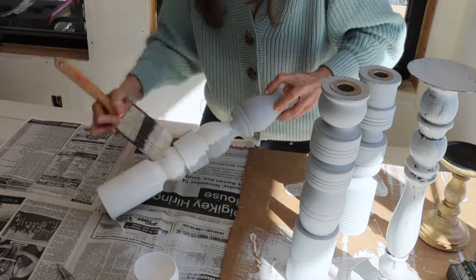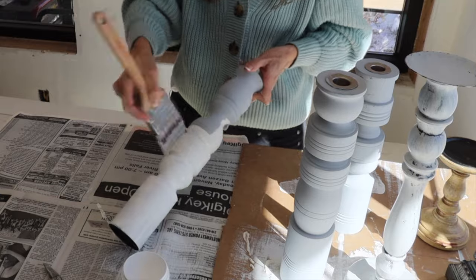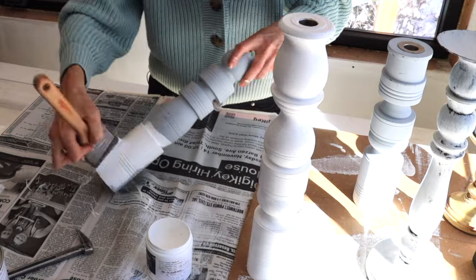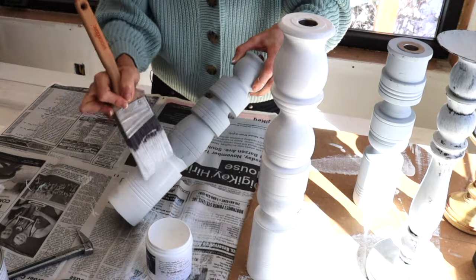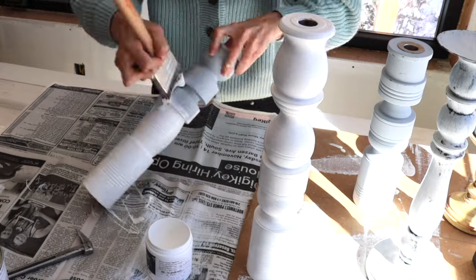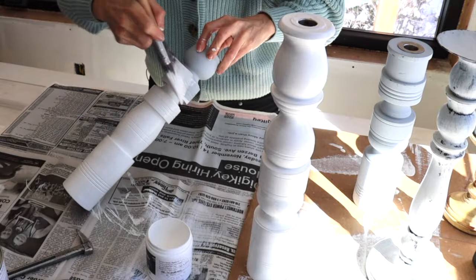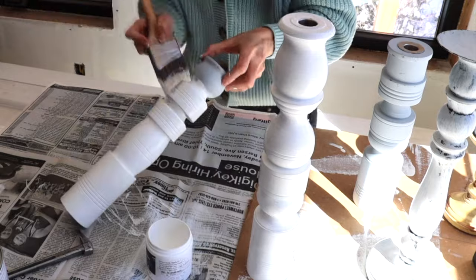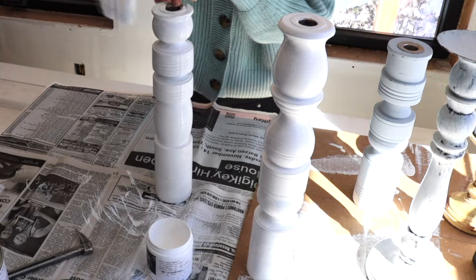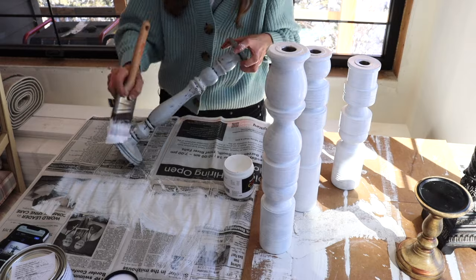I'm using the color Simply White by Benjamin Moore on these. When you know who you are and you know that God loves you, you should not have any fear to speak in front of other people, because it doesn't matter what they think — what matters is the message or story you have to tell. The Word says that perfect love casts out fear and that the righteous are as bold as a lion. I want to encourage you to be courageous and bold and believe God.